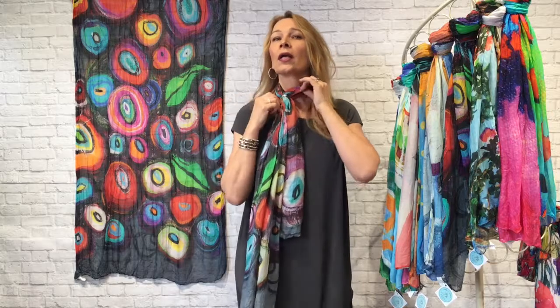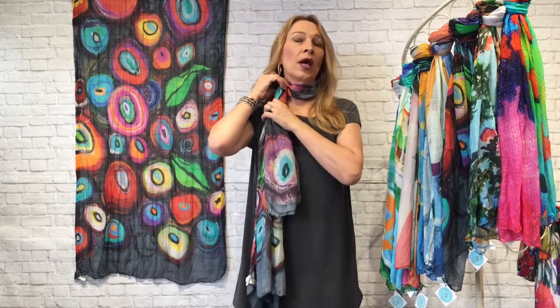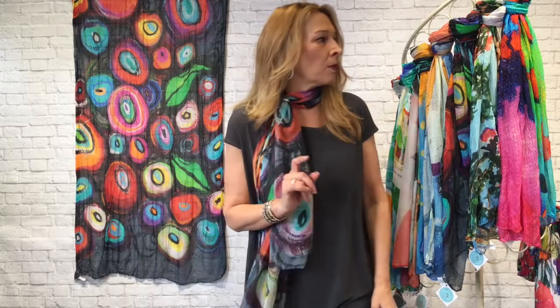Once I got the ring on the scarf, I pulled one end through so it was longer — one shorter and one longer — but that's really easy to do with the ring in place. Super fun and super easy. Many of you have these rings already; if not, just take a fun antique ring you have at home and put it to use. This particular ring is uniform all the way around, which is nice at the neckline — no stone to worry about staying in front.